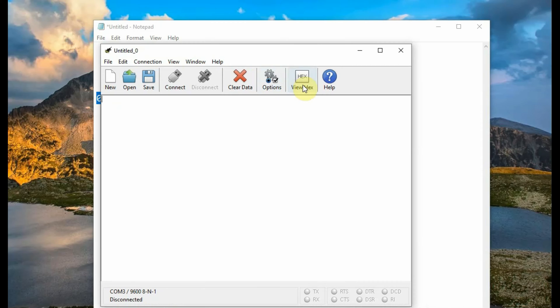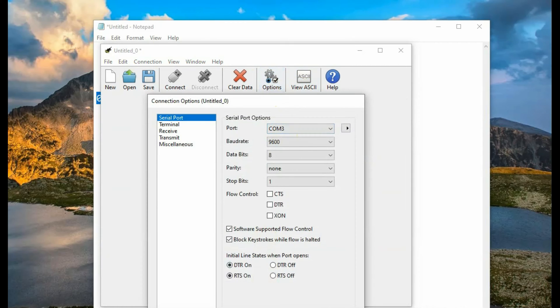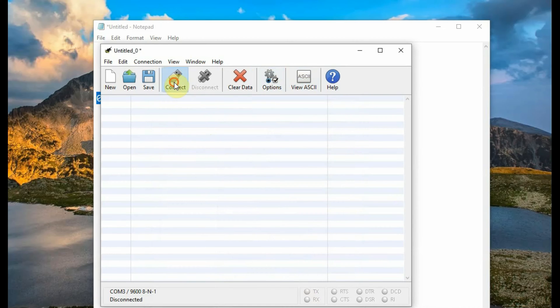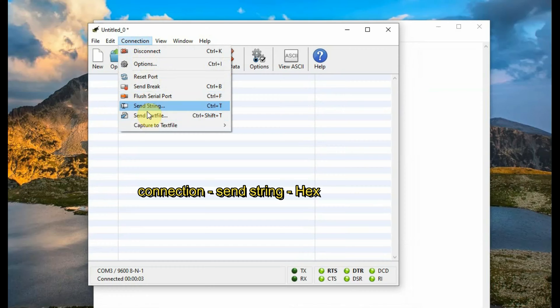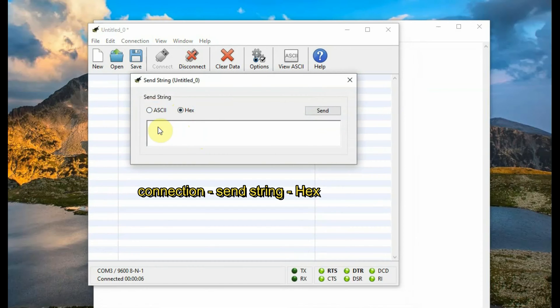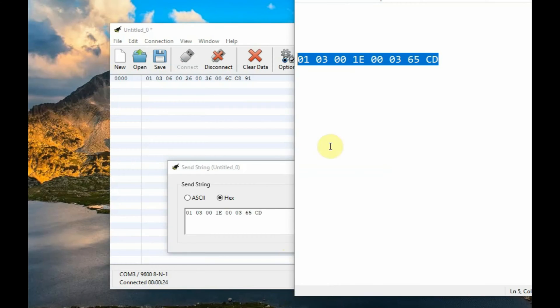We will now verify using CoolTerm by sending the hex code and analyzing what data we get back. Set the serial port, connect, click View Hex, then go to Connections > Send String, select hex format, paste the 8 bytes of data including the CRC16 code, and click Send. You will get a hex array back.